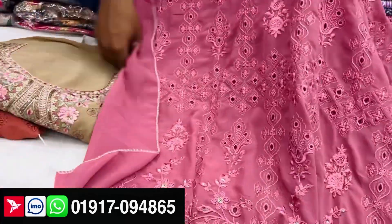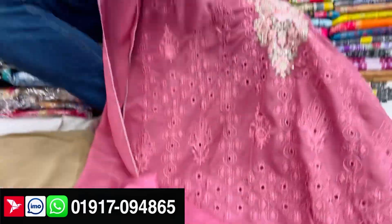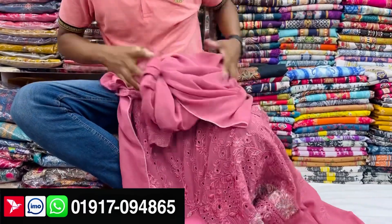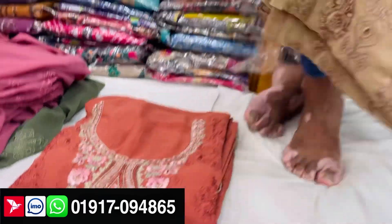This is the shalwar and inner kameez. This is the original kameez. This is the full all-over and gorgeous. This is the full gorgeous kameez. Let's see — the price is 850.